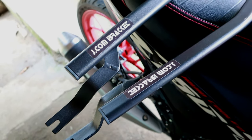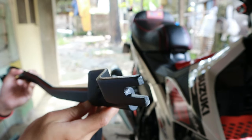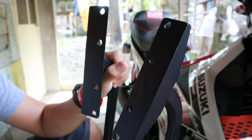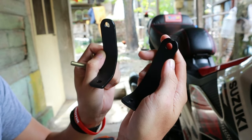So ito na nga sya mga idol, ang Heavy Duty HRV Bracket version 2 para sa Raider 150FI. Napakaganda ng pagkakagawa niya, pagkaka-welding niya. Saktong-sakto lang para sa Raider 150FI at safe na safe pa pagkakabalat. Meron din siyang mga kasama na bolts, pati itong dalawang bakal na kailangan natin para mailagay dito sa Raider 150FI.